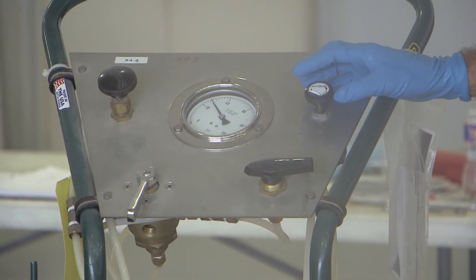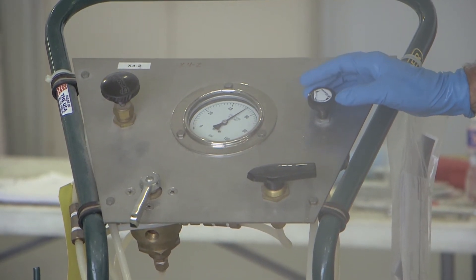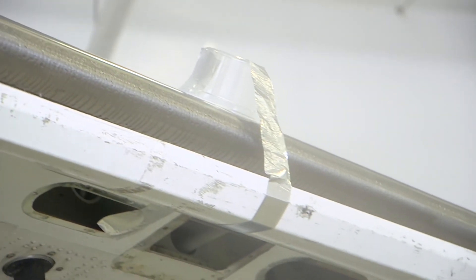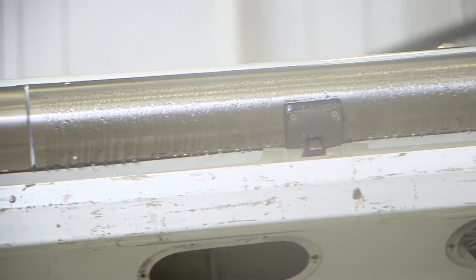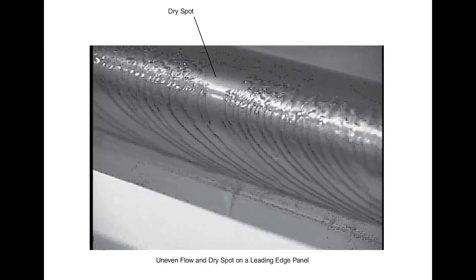On the outboard wing panel, increase the pressure at the test cart outlet to 65 PSI. Make sure that the fluid flows from the porous panels as follows: the fluid flows from the porous panels without any dry spots; the fluid flows evenly and not in streams; there are no areas with clusters of bubbles. Note that the bubbles will be very small and will continue to flow even after you wipe fluid across the area.